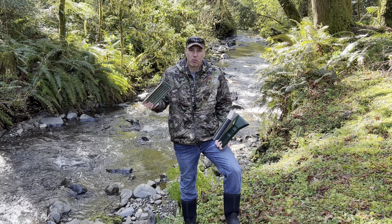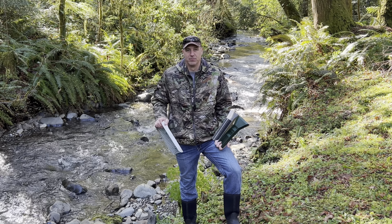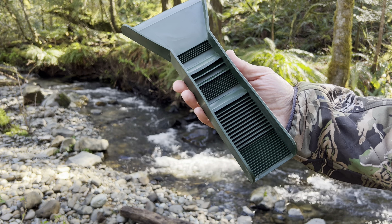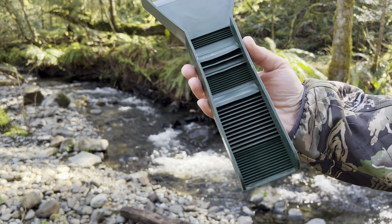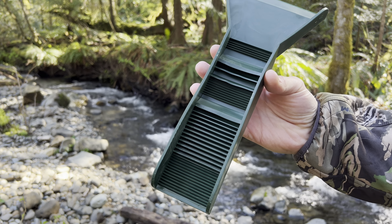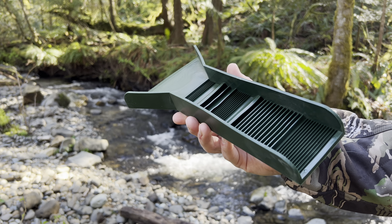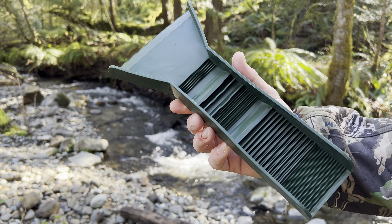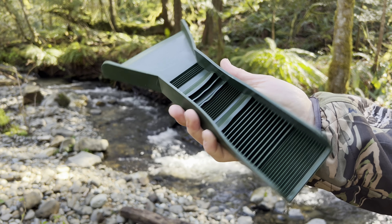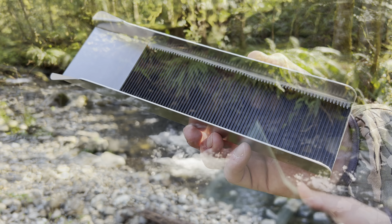Let's put them in the creek, run some dirt through them, and find some gold. The first sluice is by SE — it's their mini pocket sluice. It offers a three-inch outlet, a five-and-a-half-inch mouth, and it has three different types of riffles on the inside of the box. What's also cool about this thing is it's really squishy — it's just a rubber material — so we're going to see how this one performs.